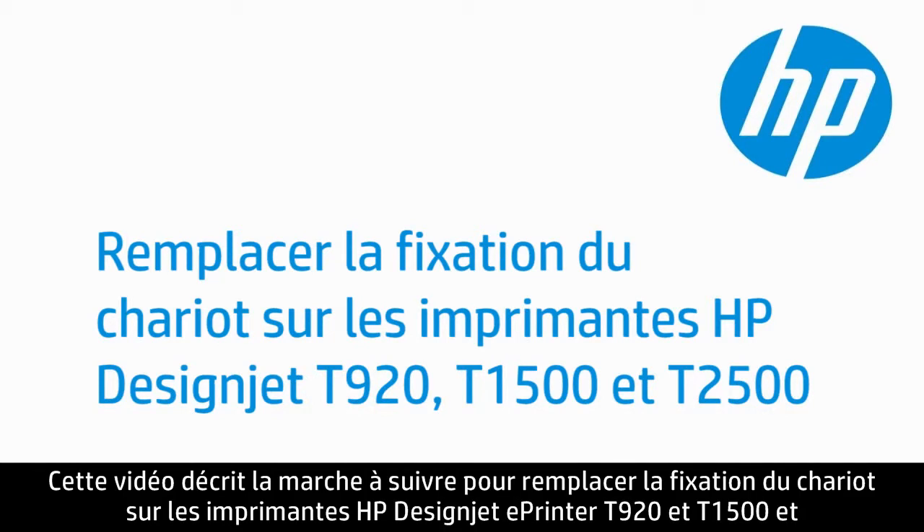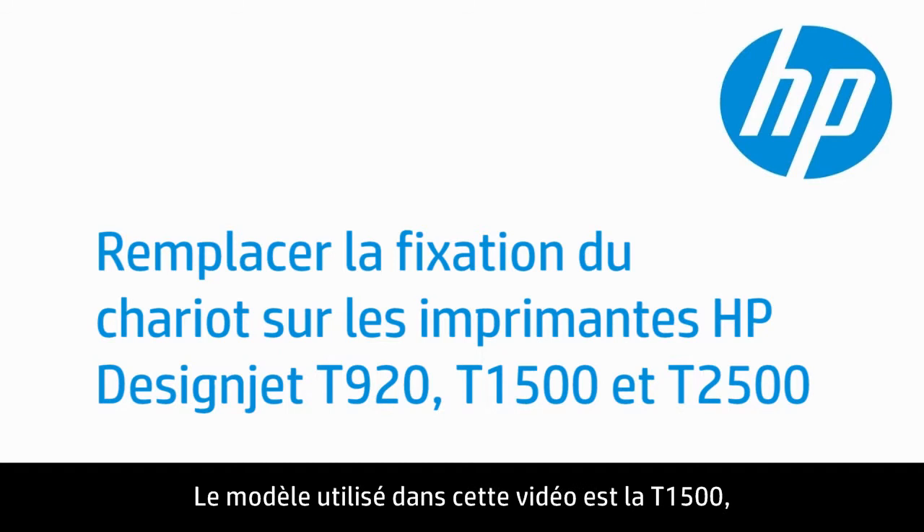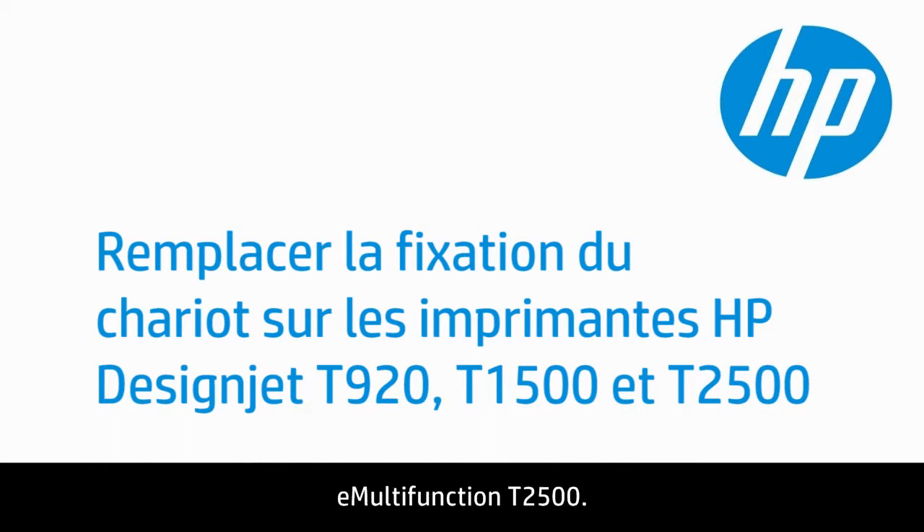This video shows how to replace the carriage latch on HP DesignJet T920 and T1500 ePrinters and T2500 eMultifunction printers. The model shown is the T1500; however, the steps apply to all series T920 and T1500 ePrinters and T2500 eMultifunction printers.